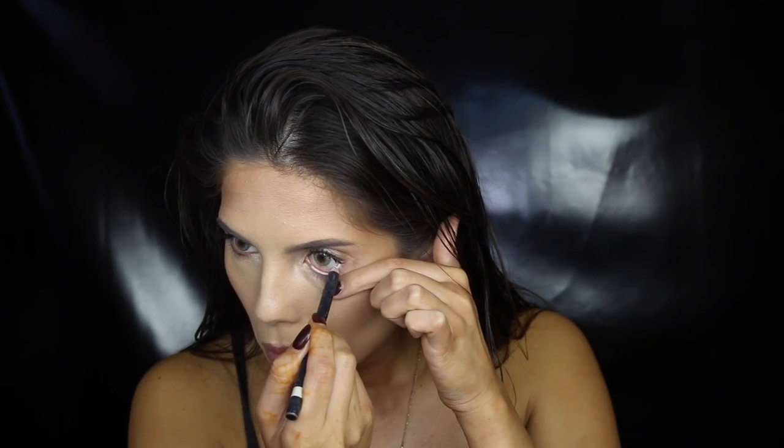For a fresh, wide-eyed look, I'm using white to line my waterline, then touching up those bottom lashes.